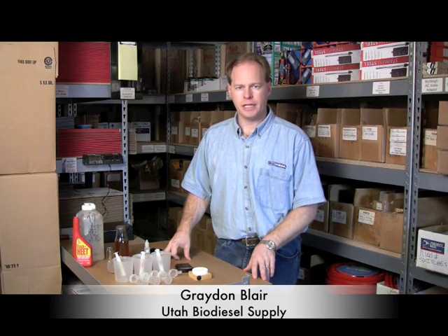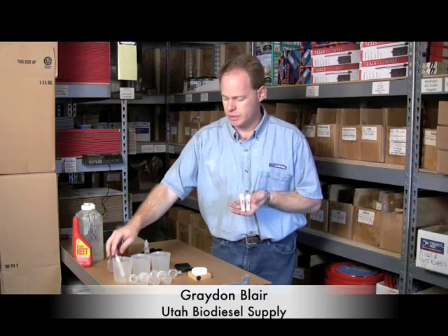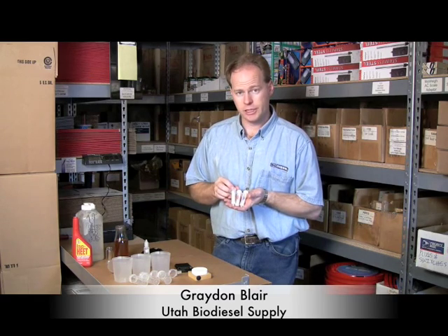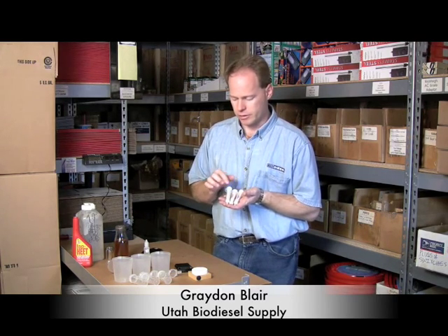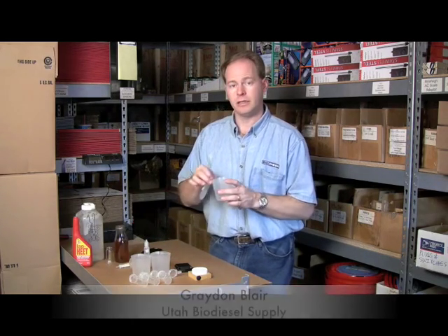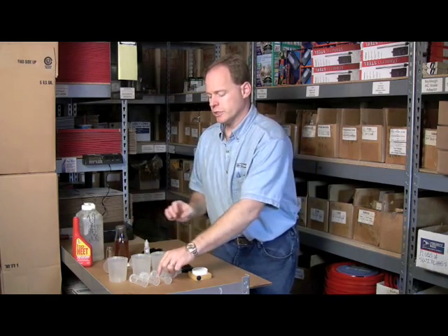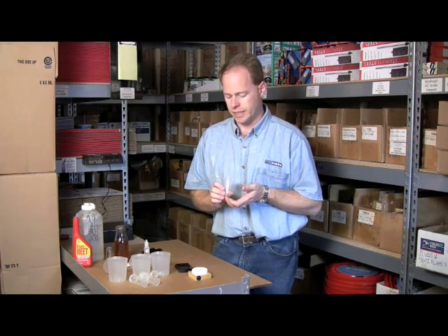Today we're going to do a basic titration using our mini titration kit. This kit comes with three color-coded syringes for oil, alcohol, and titration solution — they're labeled and color-coded. It also comes with three cups for the fluid you'll be titrating with, and six vials which are what we use to do the actual titration.